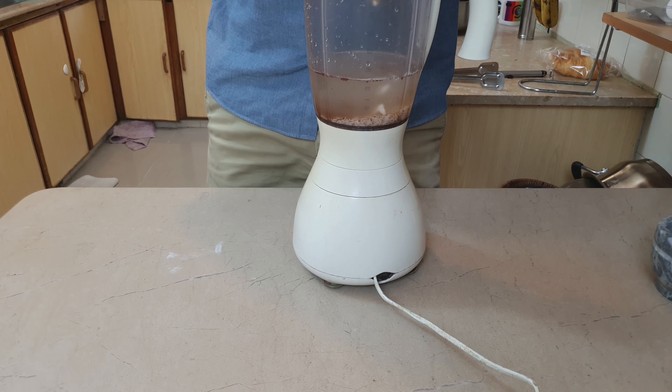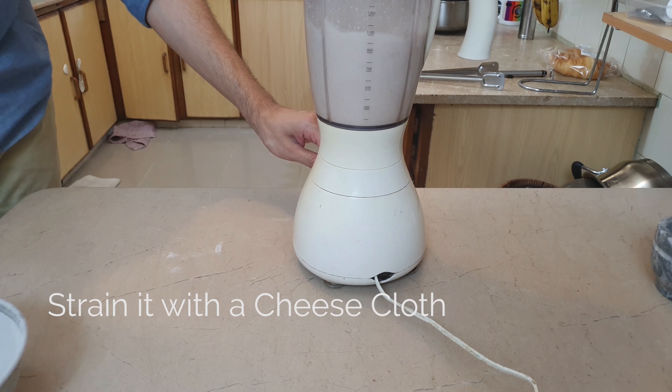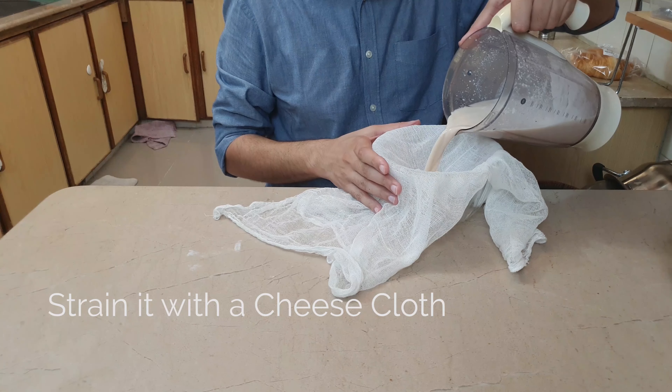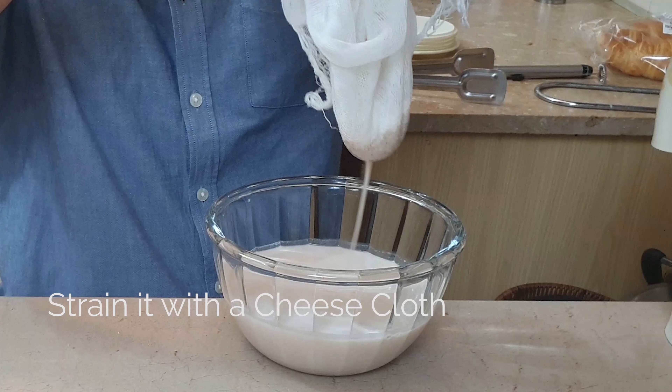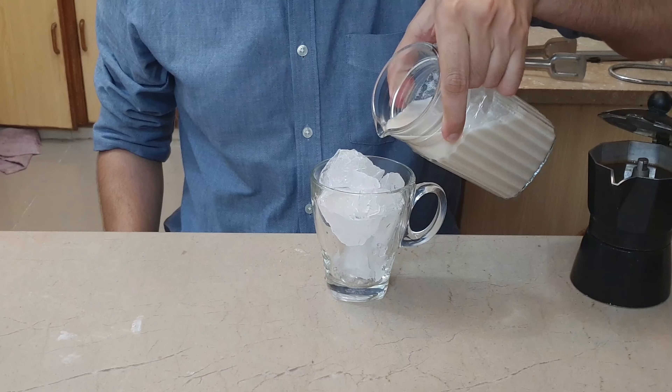I'm going to add about two tablespoons of brown sugar with half a cup of heavy cream. Now we blend this for about a minute and a half to produce this lovely creamy rice milk.